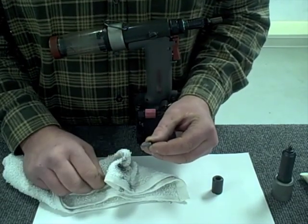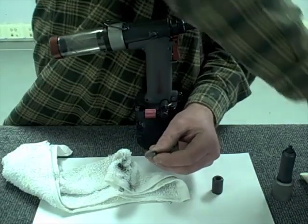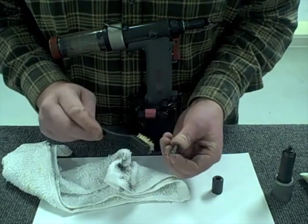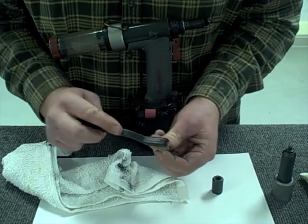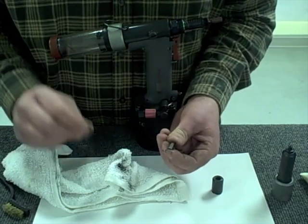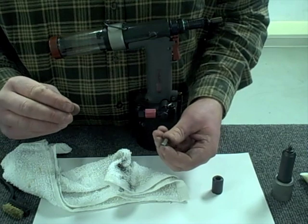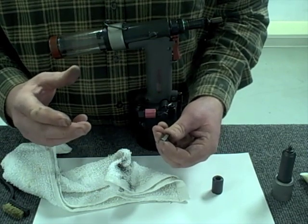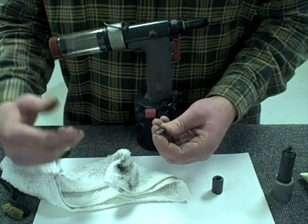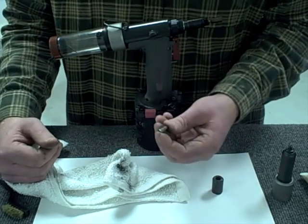Those serrations are what actually grabs the rivet, and sometimes they can be clogged with the metal we discussed. I like to take a small wire brush and wire brush the jaw to clean out any remaining metal stuck inside the serrations, to make sure you get a nice sharp grip on the rivet nail when you set the rivet. If it's not a nice sharp grip, the jaws can slip on the nail — making the effect of a short stroke tool and not setting the rivet with one pull.